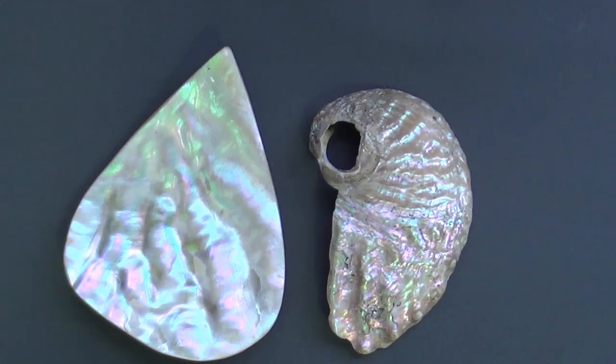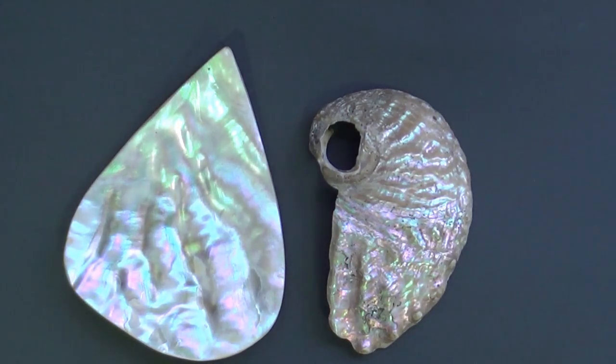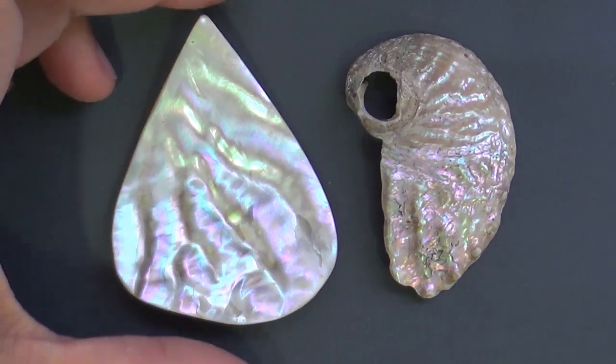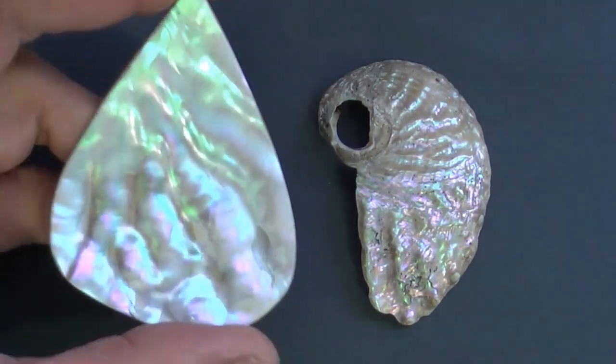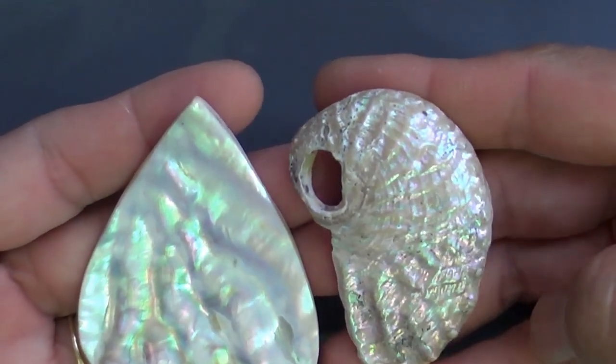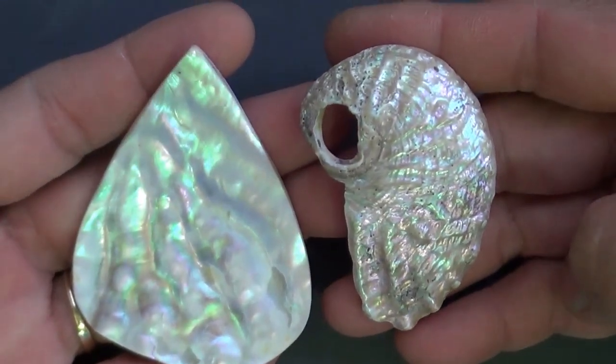Also, another option if you want a really high-gloss finish is to put some clear varnish on it. In the next shell video I'm going to be showing you how to drill a hole in this piece and also transform these two shell pendants into beautiful jewelry.